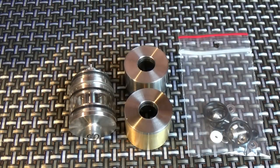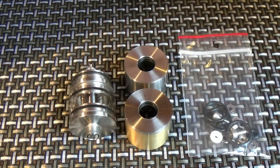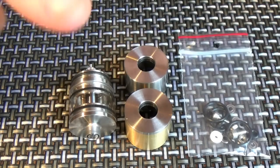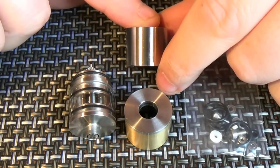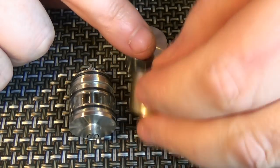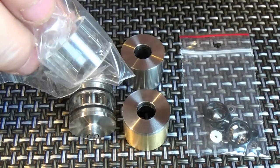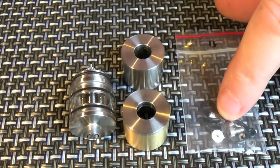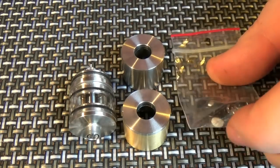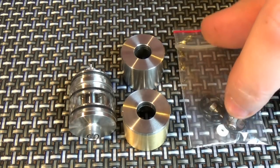I got this free for review. Senio sent on the atomizer itself, a stainless steel top cap, and stainless steel and brass versions. He also sent on a spare tank, and a spares pack which includes spare o-rings, insulators, screws, and so on.